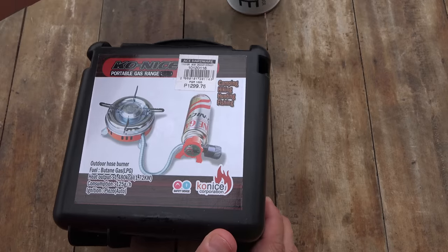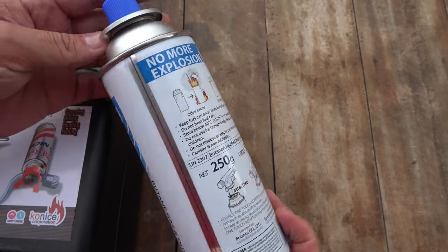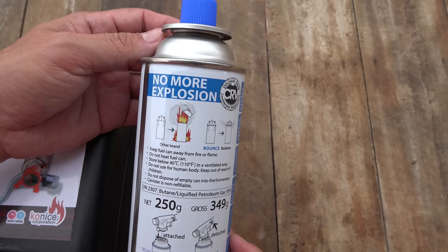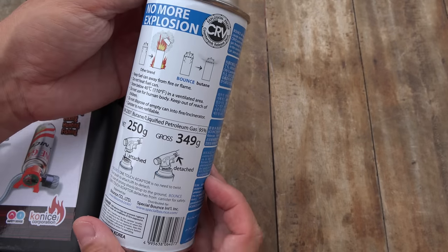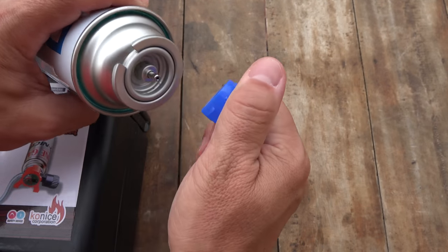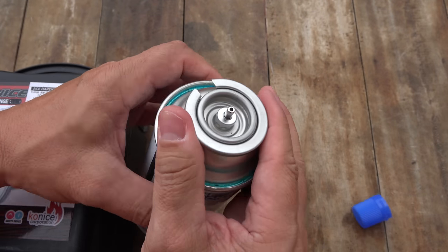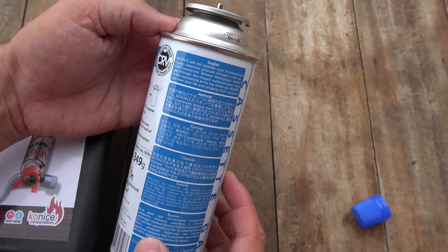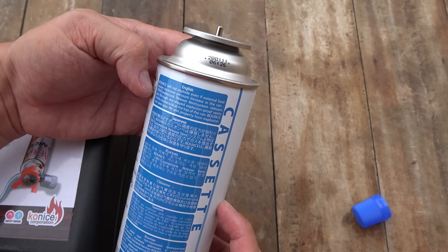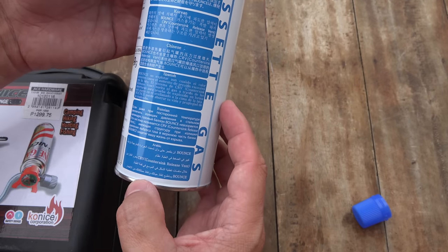It's 1,300 pesos — about 26 bucks — and it uses these little butane canisters. I chose this brand because it says 'no more explosion' on it. That's definitely a good thing if the can doesn't explode. The instructions say: 'Bounce will not explode even if external heat causes excessive pressure increase — that's good to save your life from explosion.' The instructions are written in English, Japanese, Korean, Chinese, Spanish, Russian, and Arabic.